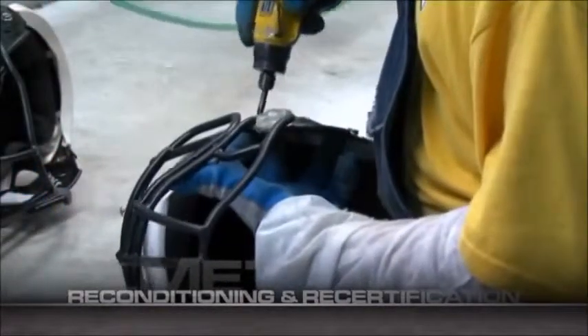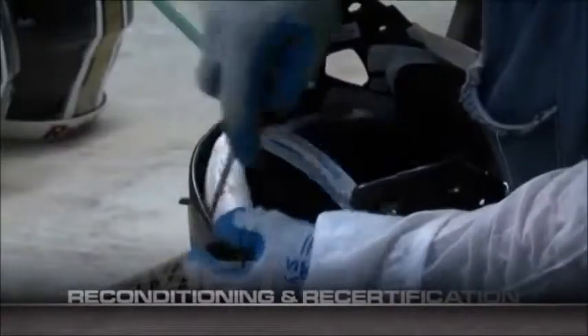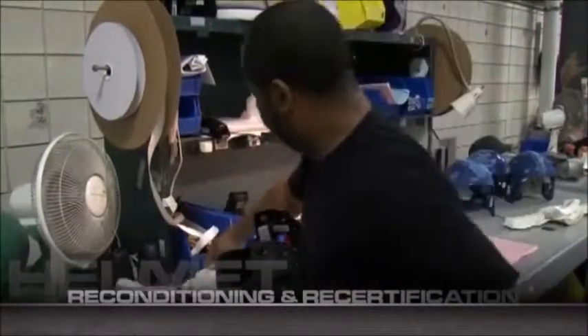After the initial count and registry, we remove each face mask and any dated hardware from the helmet's exterior. Removing these items is very important as it allows for the helmet to be thoroughly inspected for cracks and shell deterioration.